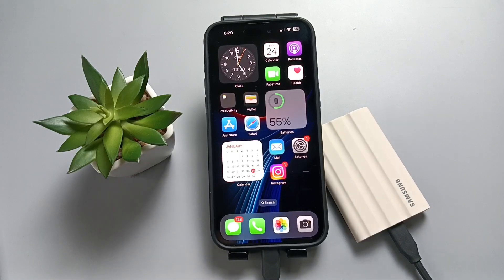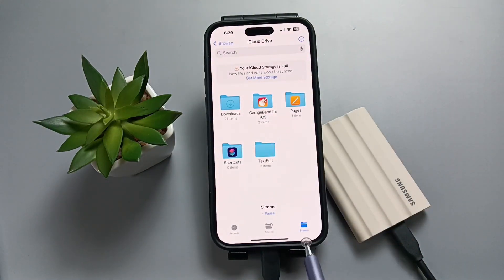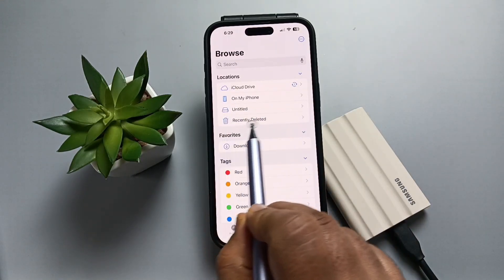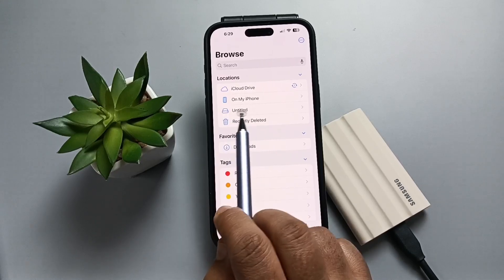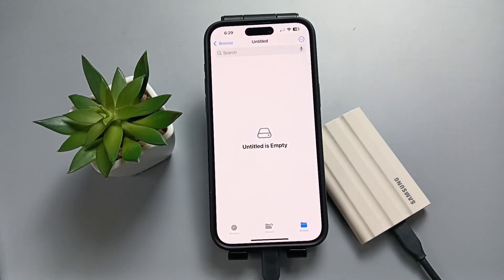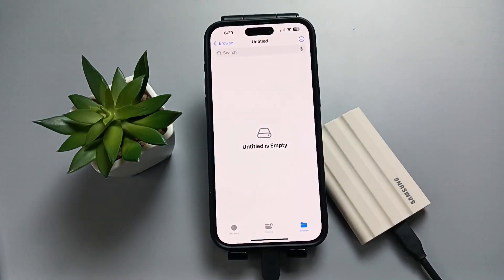Now simply go to the files. Tap on browse. Now you can see the Samsung portable SSD name. If you tap on it, you can see it is empty.